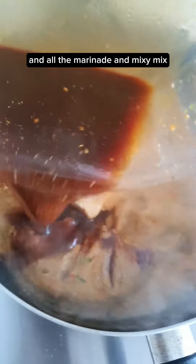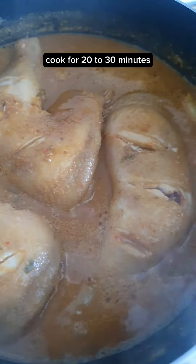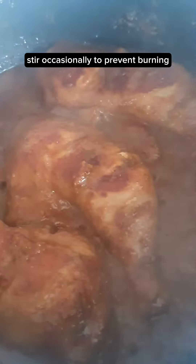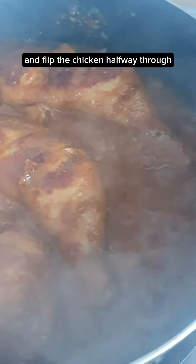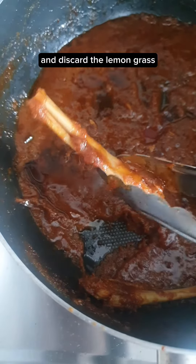Add in the chicken legs and all the marinade and mix well. Cook for 20 to 30 minutes or until the sauce has thickened and almost evaporated. Stir occasionally to prevent burning and flip the chicken halfway through — it should look something like this. Remove the chicken and discard the lemongrass.